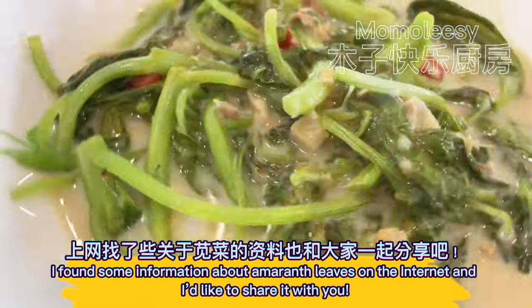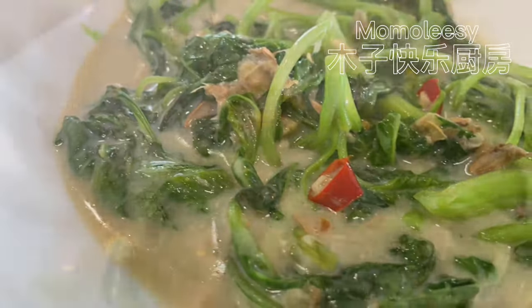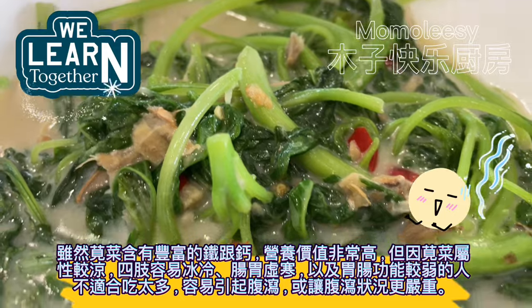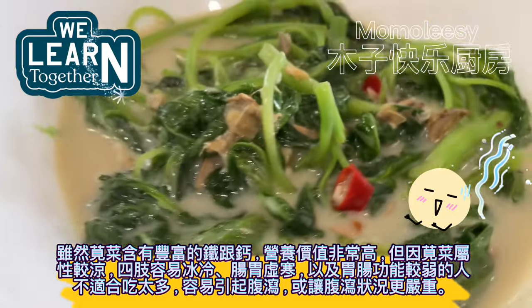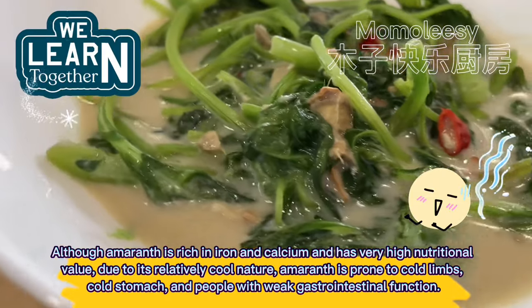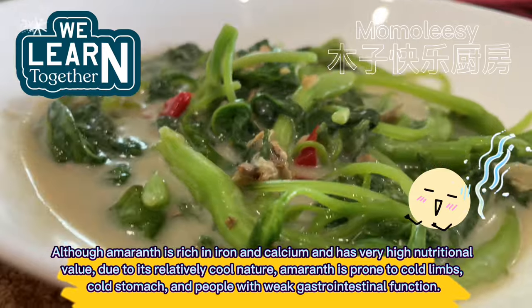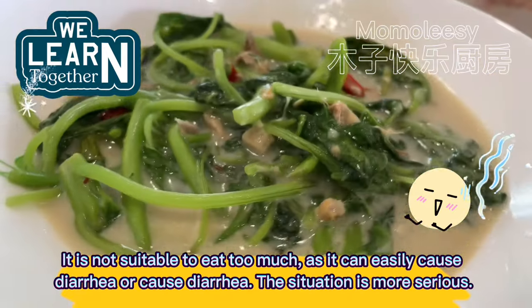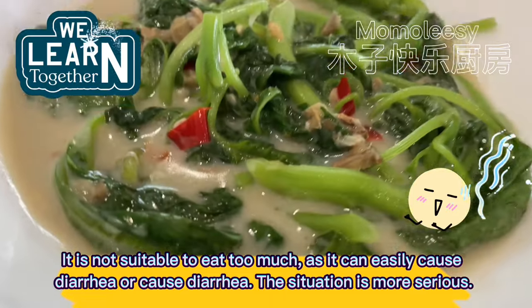I found some information about amaranth leaves on the internet and I'd like to share it with you. Although amaranth is rich in iron and calcium and has very high nutritional value, due to its relatively cool nature, people prone to cold limbs, cold stomach, and those with weak gastrointestinal function should not eat too much, as it can easily cause diarrhea.